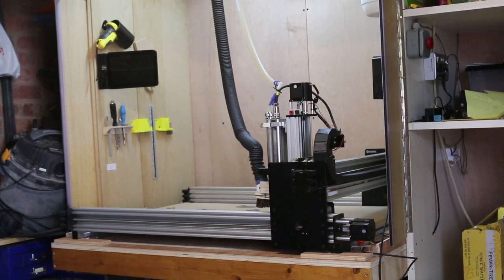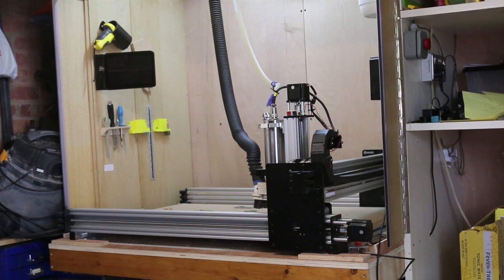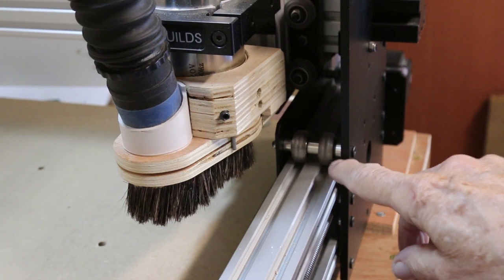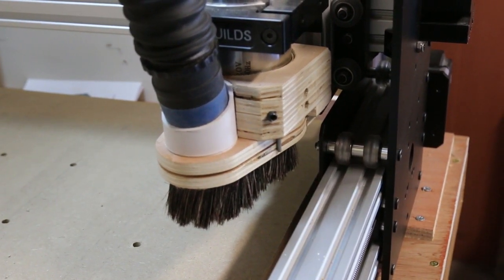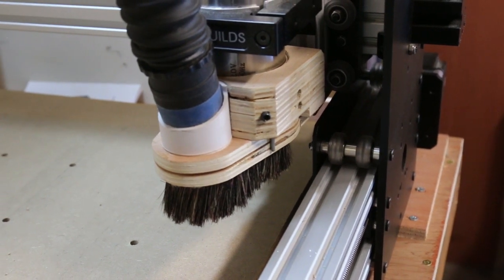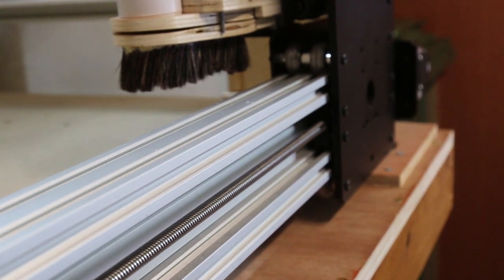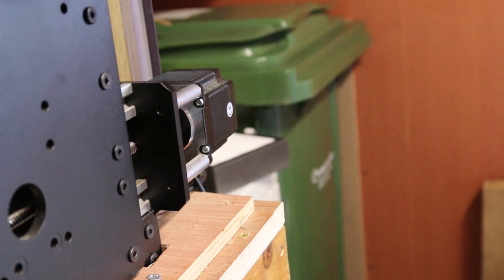This is my current CNC machine. It's an open source design, supplied in kit form by Oozenest. It uses polycarbonate rollers running on aluminium section for movement, and uses 8mm threaded rod driven by a stepper motor for movement. This may be fine for wood, but we really need something a bit beefier for cutting metal.